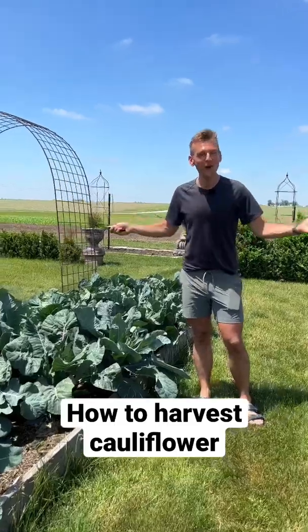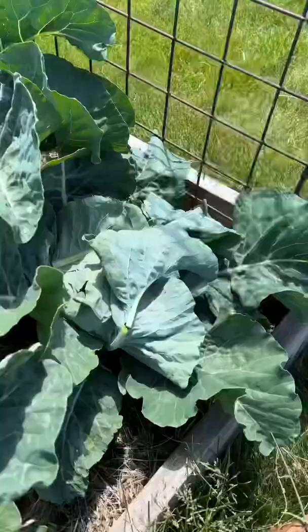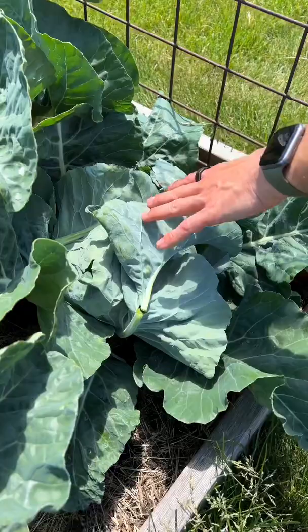Do you know how to harvest your cauliflower and when to know it's ready? Let's look. A few weeks ago, I blanched these cauliflower, which means I covered them up with their outer leaves so they would stay white and not turn bitter.